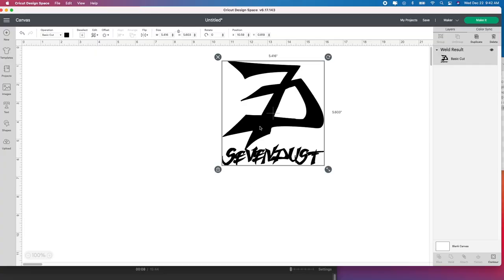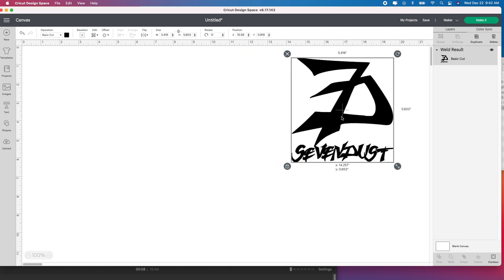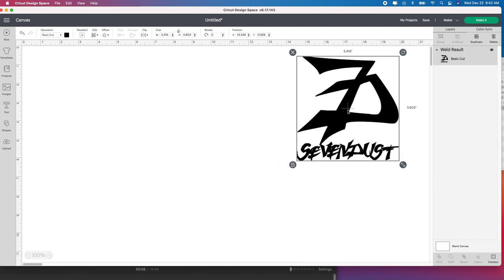I want another little tiny car decal on my car and I wanted to show you quickly how to do this. I'm choosing one that says Sevendust — if you don't know who Sevendust is, they are my favorite band, so go check them out. They are heavy metal but that is what I love.